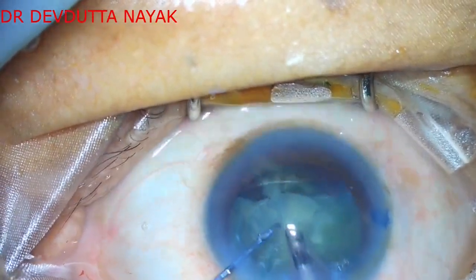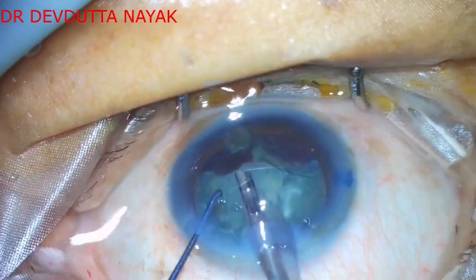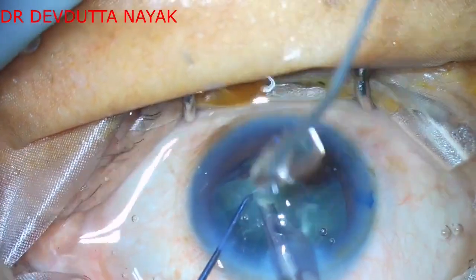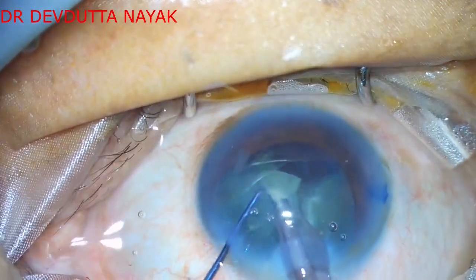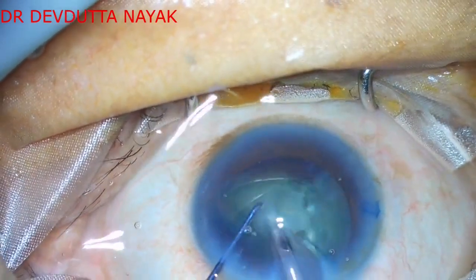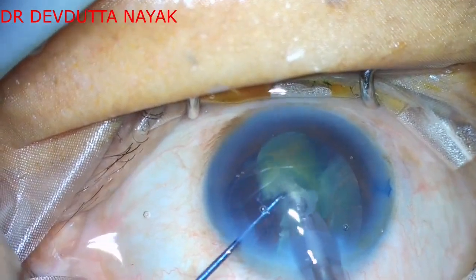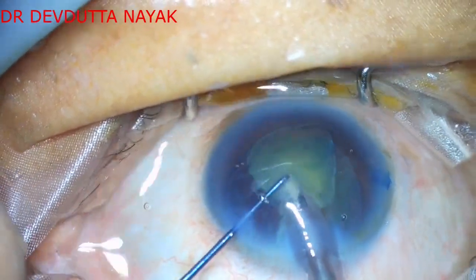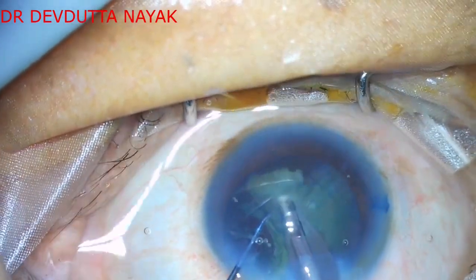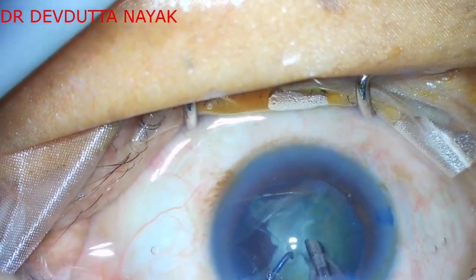After removal of one or two pieces, we proceed to remove the endonucleus, which is the central undivided part. After removal of the endonucleus, it is quite easy to hold every piece with vacuum, bring it to the center, and emulsify it in the supracapsular plane or in the bag itself.